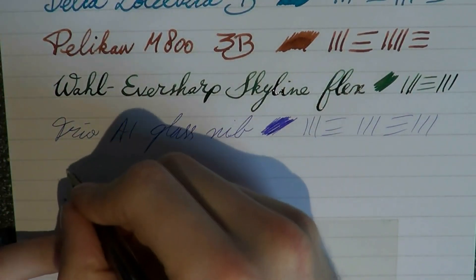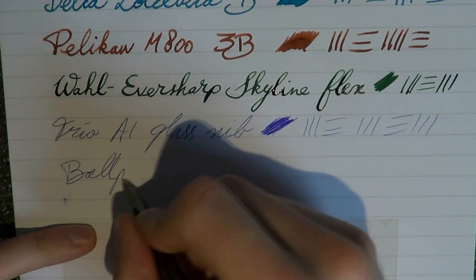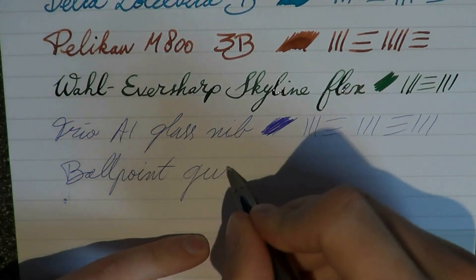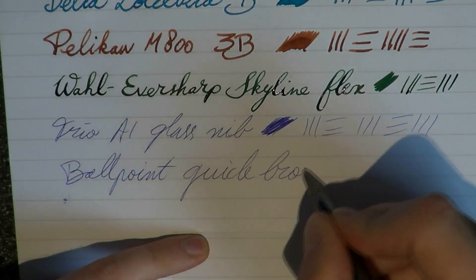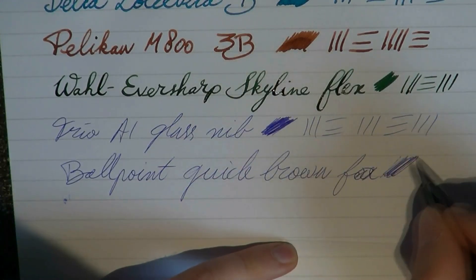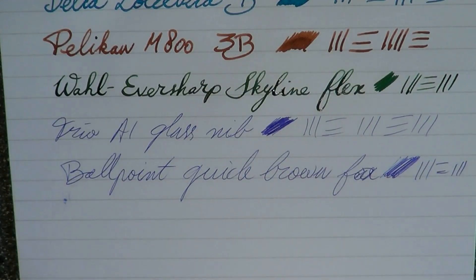This is just a Skrix ballpoint that matches the fountain pen — same name. Quick Brown Fox. Clearly there is no real wetness in a ballpoint. Just to give you an idea of what a ballpoint would look like.